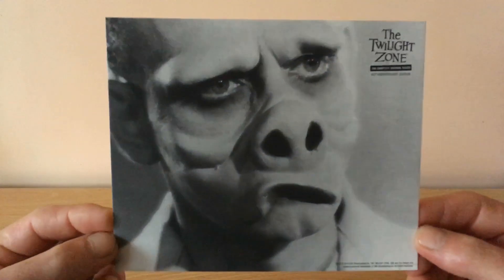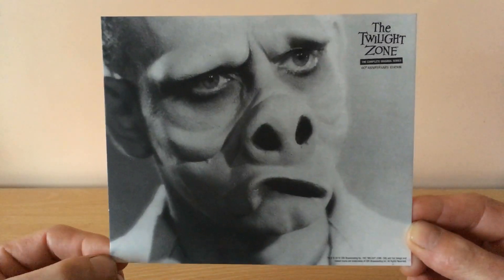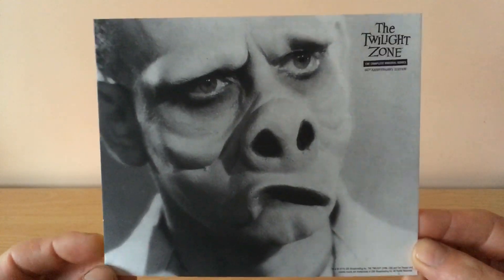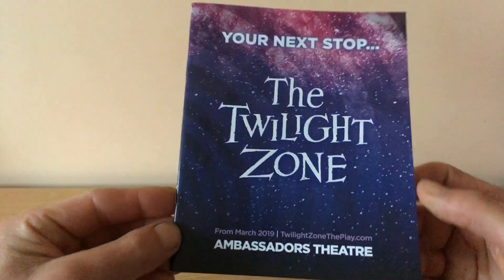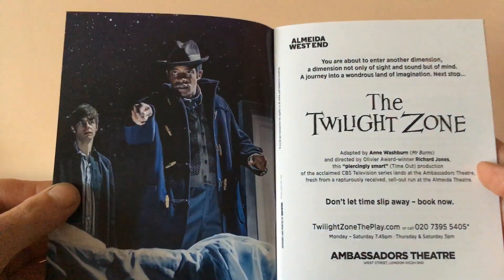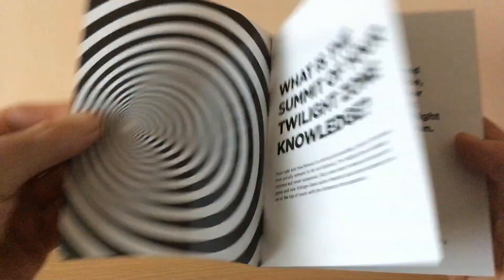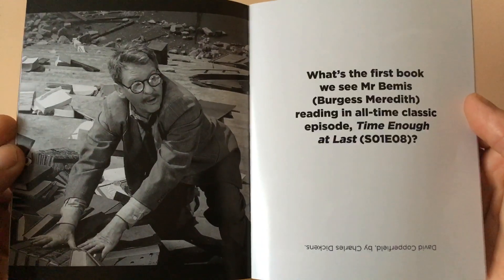The series has resurfaced again with season one back in 2019 and there is season two currently on, and I'm hoping the new Twilight Zone series can last a little bit longer than it did in early 2000. The last item is this trivia book asking questions for fans, and I will have to revisit the series again. There's Burgess Meredith — very good episode this one.